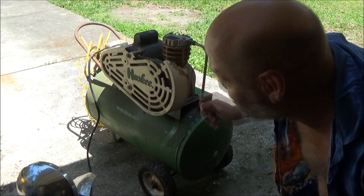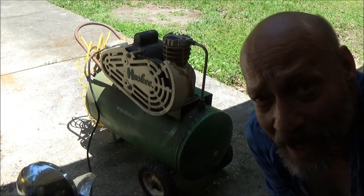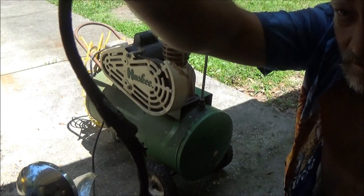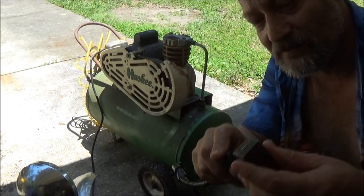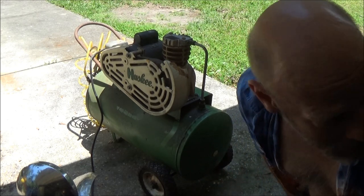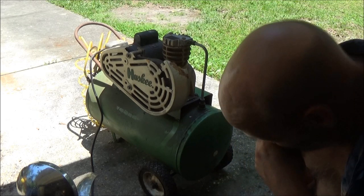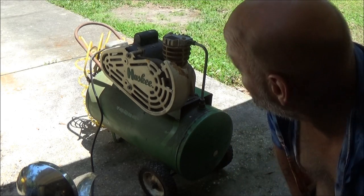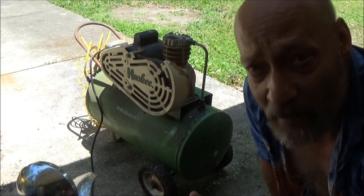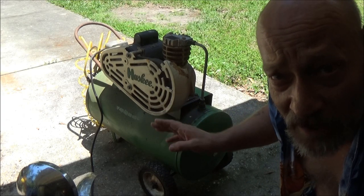She's all the way cooled down — I let her sit here for about half an hour. Now let's plug it in. It may sound a little loud on camera but this thing is actually very, very quiet. I need to put a new cord on it, but let's get it plugged in and see if we got the leak fixed. I think I've got it set to shut off at about 100 PSI, so let's let it run until it shuts off.